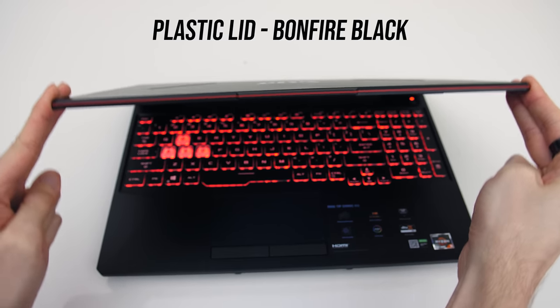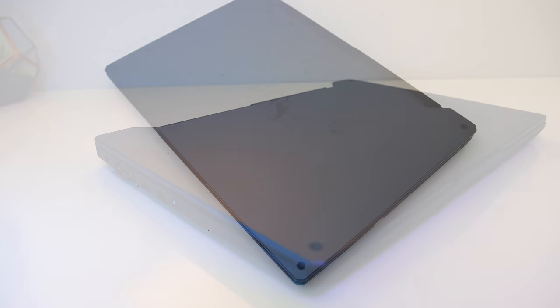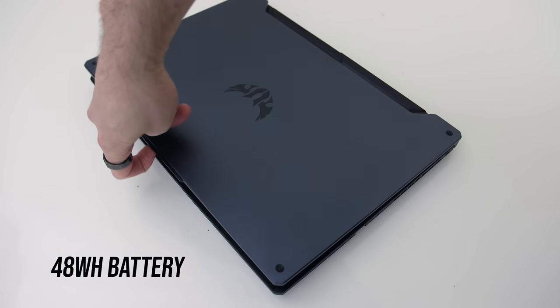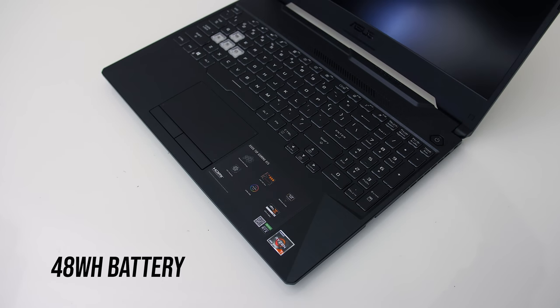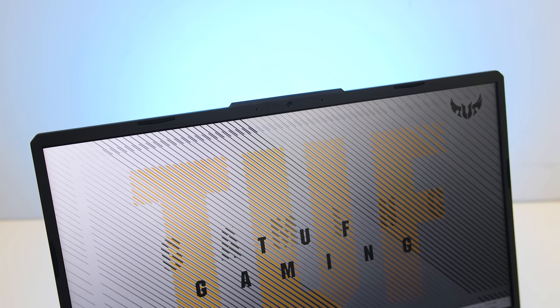Screen flex was about the same with both, though the metal lid felt a little more sturdy. The hinges have a plastic exterior and seemed OK from my use. The larger 90Wh battery model could be opened up with one finger, while the front was less heavy with the smaller 48Wh battery so it felt a little more back-heavy, though both sat fine on my lap. The 720p camera is found above the display in the center — no Windows Hello support though. The camera and microphone are pretty average.